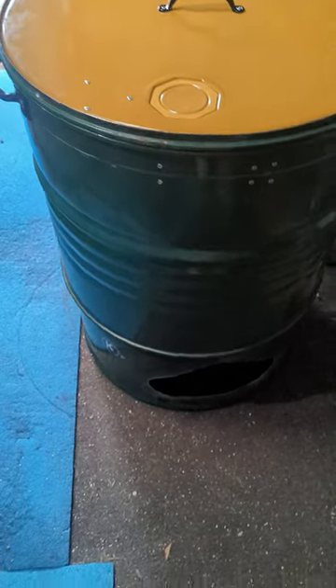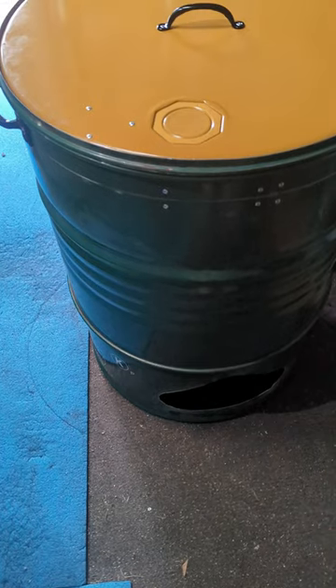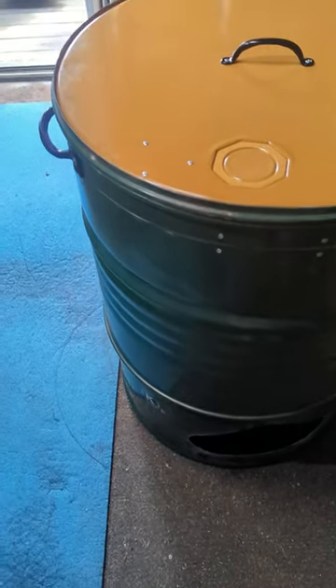This is the bulk canning drum I've put together for you. It has a lid that fits the fire pit and nests down inside the lip. I've installed two handles, one on either side, so you can pick it up.